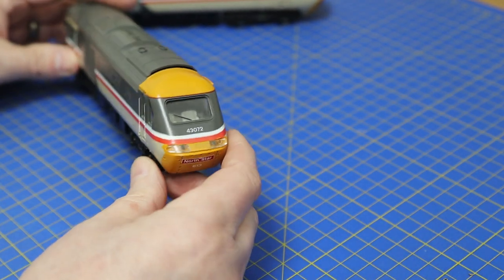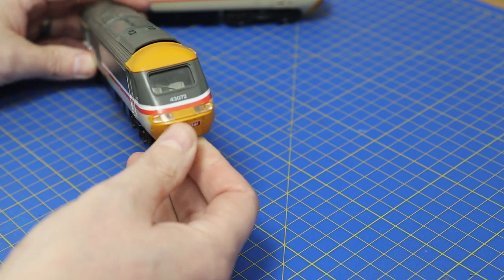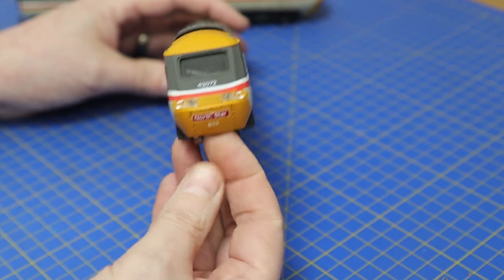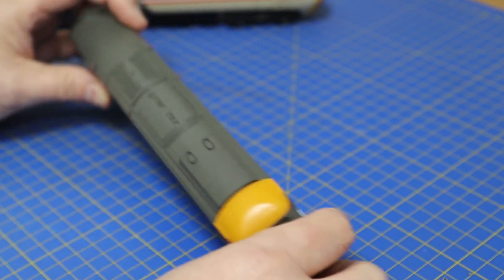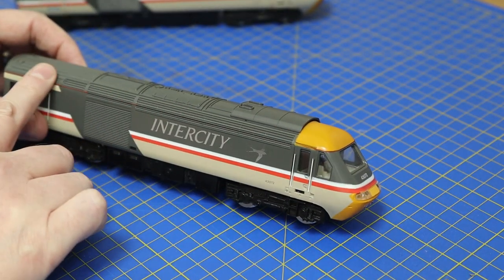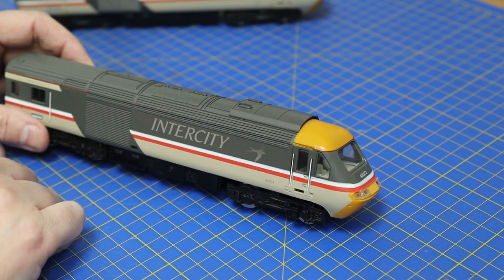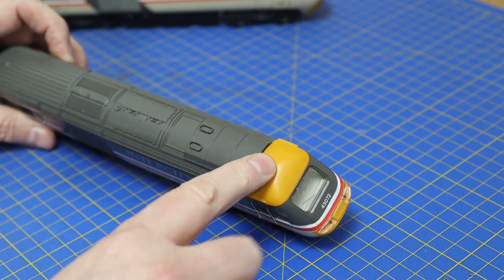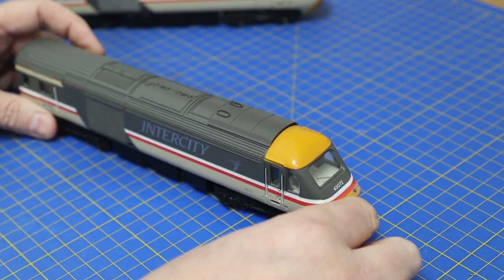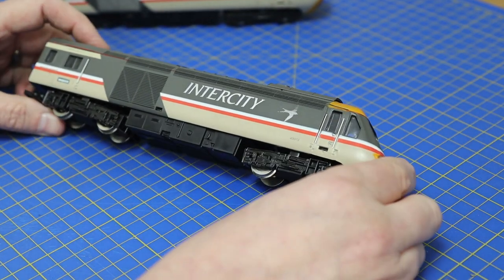First thing we're going to do is fade that yellow down just a little bit. It possibly won't show a lot after the weathering is on, but let's make a start. The front normally picks up quite a bit of grime, obviously, as it's speeding down the track at 125 miles an hour. The soot on the top seems to just stop at that back vent.